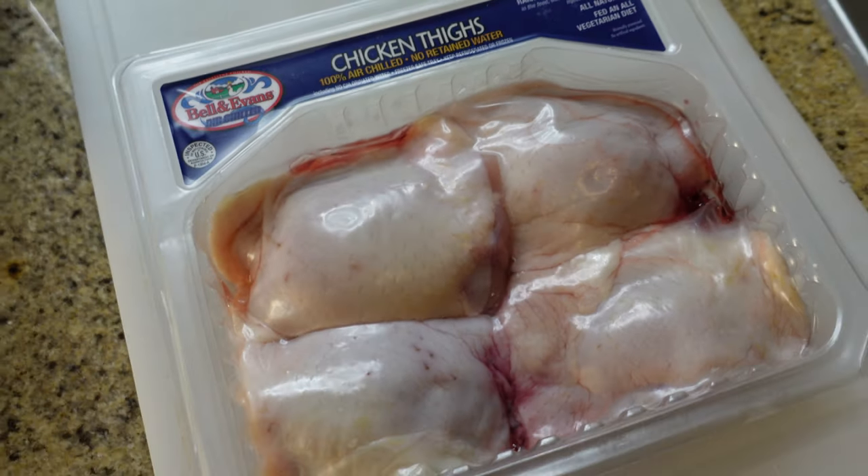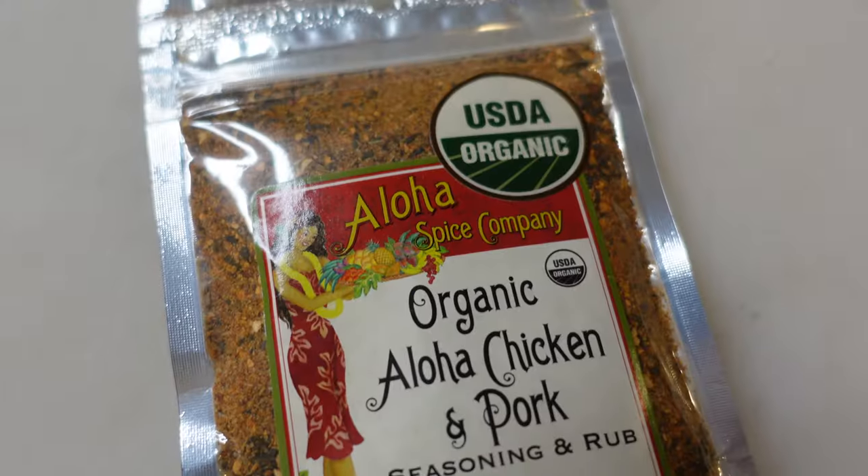Today we are going to be making some bone-in aloha chicken thighs. And I know what you're saying — what are aloha chicken thighs? Well, let me show you the ingredients first and foremost. Super simple: some bone-in chicken thighs and you're going to need some aloha seasoning.